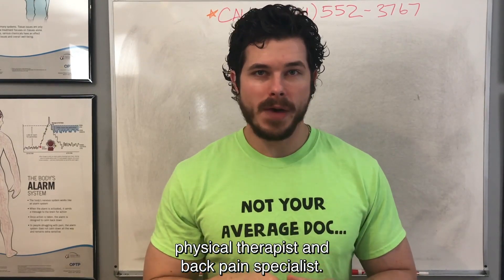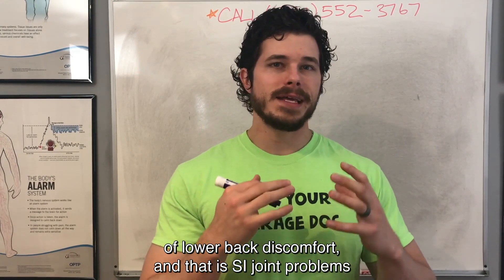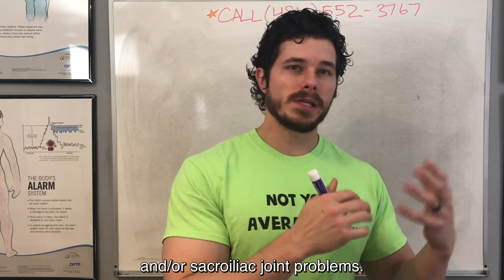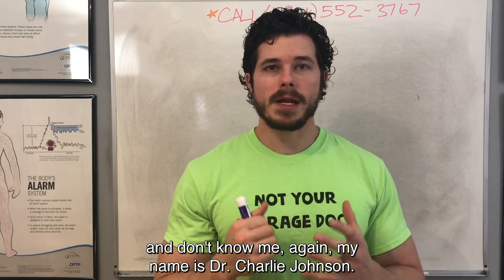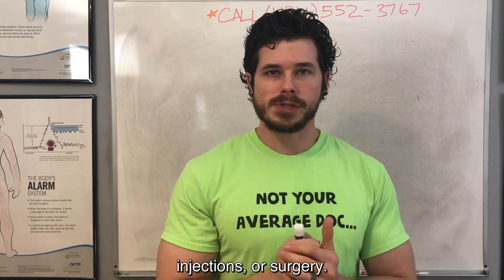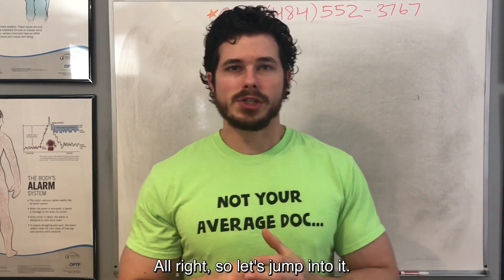Hey everyone, Dr. Charlie Johnson, physical therapist and back pain specialist. Today's video I want to talk about another common cause of lower back discomfort, and that is SI joint problems, or sacroiliac joint problems. SI just stands for sacroiliac joint. My name is Dr. Charlie Johnson. I help people feel better without pills, injections, or surgery, so for anybody who's looking to heal naturally, call 484-552-3767. Alright, let's jump into it.